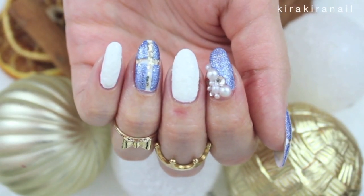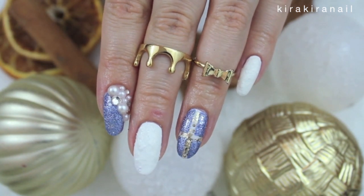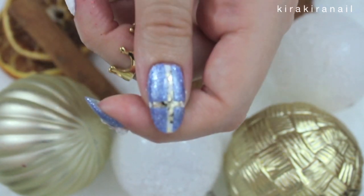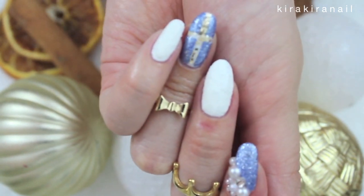Hi loves! I'm so excited to share another 'my boyfriend does my nail tutorial' with you. He was inspired by Frozen and Christmas, and he even agreed to do the voice-over, so I hope you enjoy!